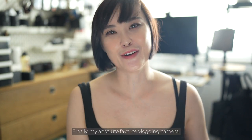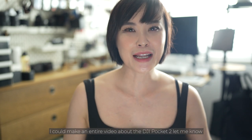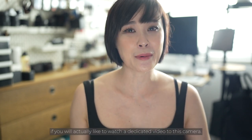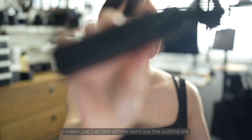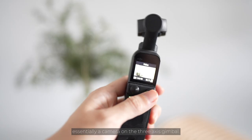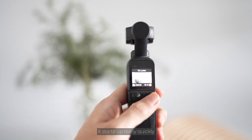Finally, my absolute favorite vlogging camera — I could make an entire video about the DJI Pocket 2. Let me know in the comments if you'd like a dedicated video on this camera. Aside from my iPhone, the Pocket 2 is my most used camera — just look at how worn out the buttons are. It's essentially a camera on a 3-axis gimbal, so you get the most stabilized footage. It sets up really quickly and you're able to take photos, videos, time lapses, and motion lapses.